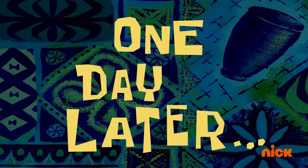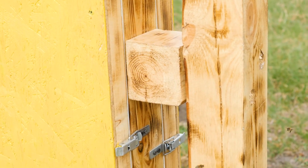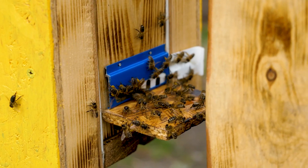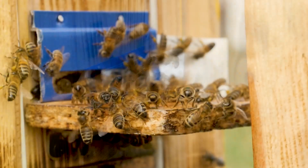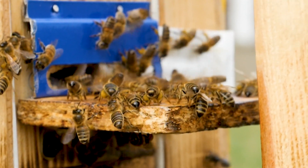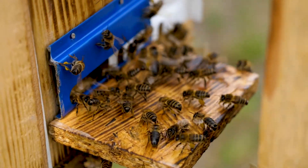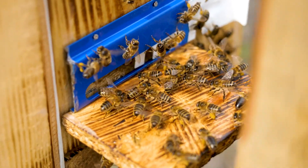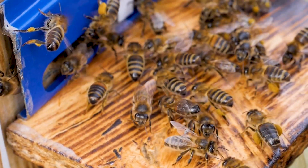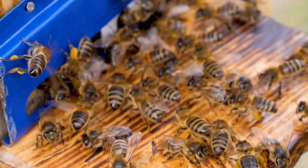The weather is good and the bees begin to fly around the area. There are some guards at the entrance — look how many bees are involved in the security service. They are free from any other work and are engaged in protecting the hive from people like us, and they are even ready to sacrifice their lives. After all, the bee dies after it stings. The guards also protect the hive from enemies and thieves. No matter how strange it may sound, theft of honey is practiced among bees — a strong family can plunder a weak one.